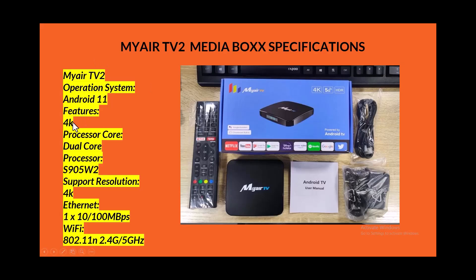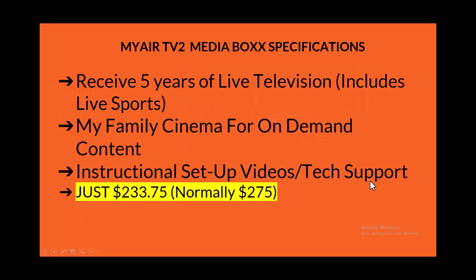It features up to 4K capability. The processor is a dual-core SO95W2. The support resolution is again 4K. The ethernet is 10/100 megabits per second, so even with high-speed internet you'll get up to 100 Mbps. The Wi-Fi connects to both 2.4 GHz and 5 GHz channels. It also comes with a voice remote using Google Assistant.